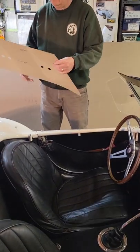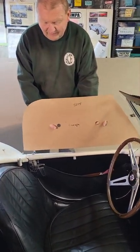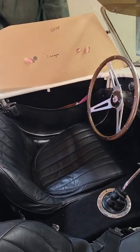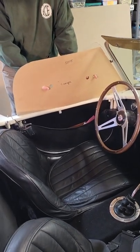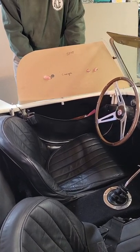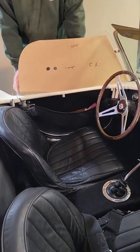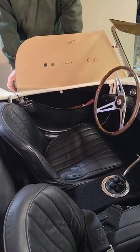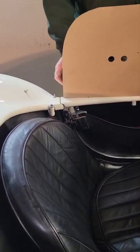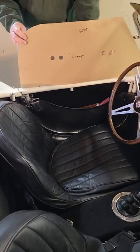At that point we can make ourselves a pattern or a template to fit against the back edge of the windshield. You can see this was made from a different car with a different windshield angle because it's got a gap at the top here — this template was made to fit a different car. We don't want it going all the way to the end of the door with our side curtains; we want to have a bit of a gap here, and you'll see why when we go over the parts that make up the side curtain kit.